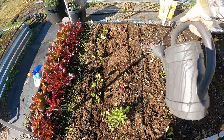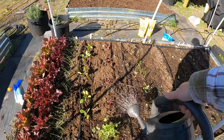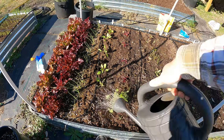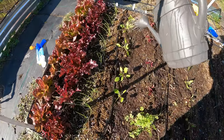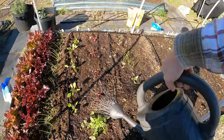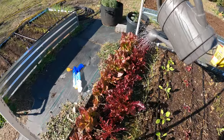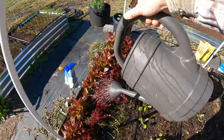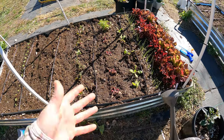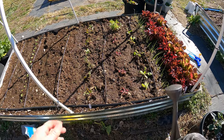I'm going to water with this, and this is going to start that breakdown process as well. Not only is it going to water the plants, but it's going to give them nutrients they need to be able to start. These are all planted, they're fed, and these should start growing really well in the next couple days. I'll bring you guys back in a couple weeks and you guys can see the progression here.